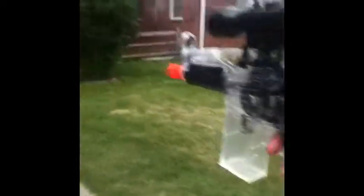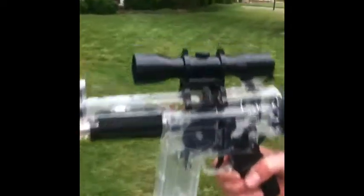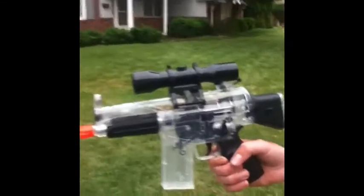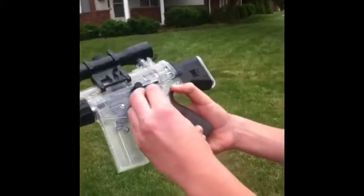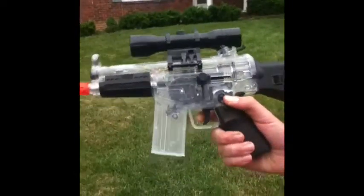This is how you cock the spring. If you know anything about electric guns — which most of you airsofters know — you don't have to cock it. You just hold down this, hold it to the bottom, and hold the trigger. This is where you load in the batteries; it's at the bottom of the grip.